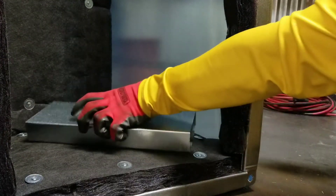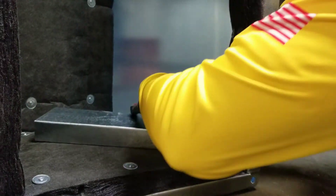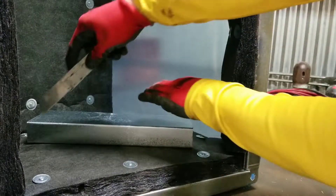This elbow isn't a 90-degree elbow, so turning veins aren't usually required. But there's some air that needs assistance in this particular system, so I'll make it happen.